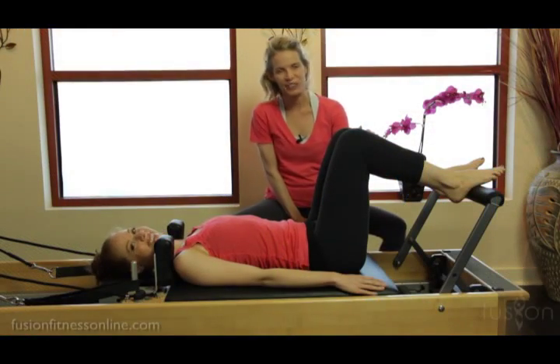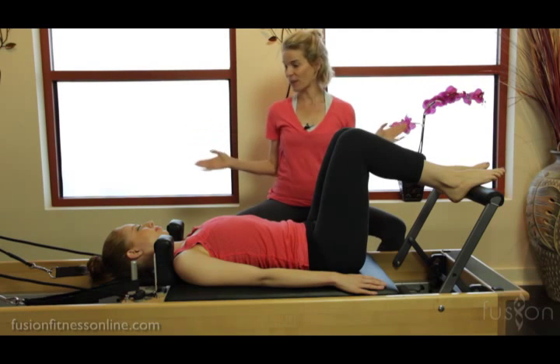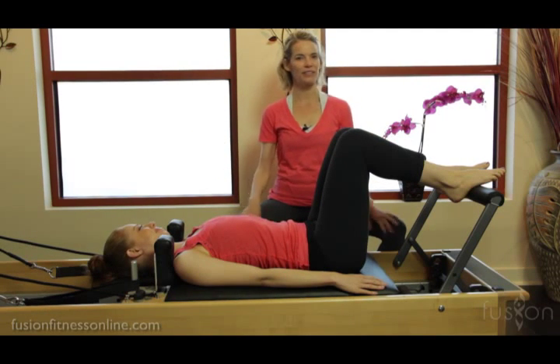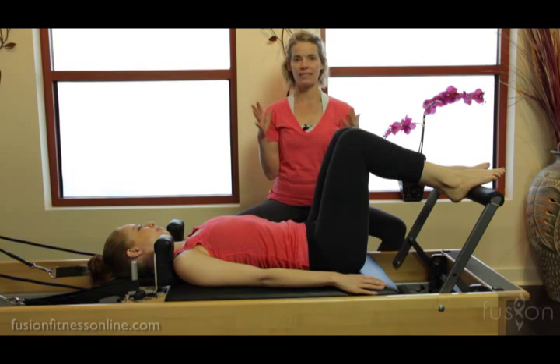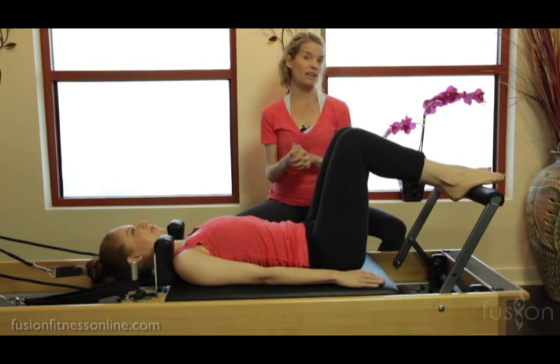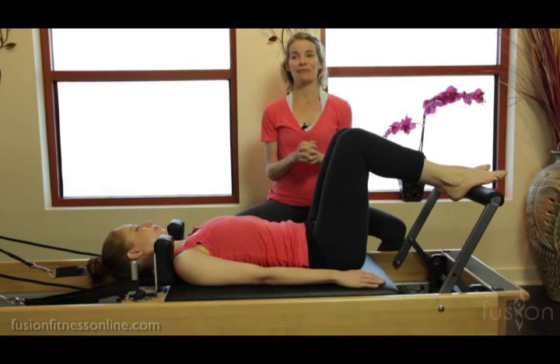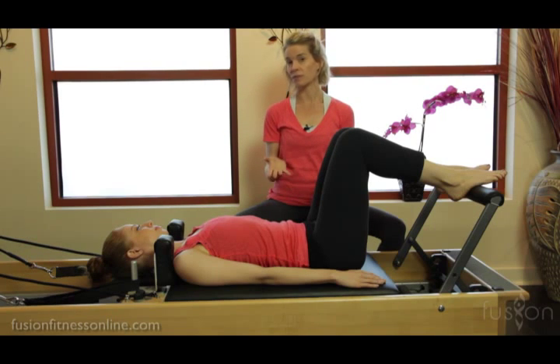Hi, Jen and Casey here with Fusion Online Video. Today we're looking at all about articulations. We're in our same bridge series and today we're looking at bridge on the reformer. This is an exercise you see all the time in the studio. Teachers love teaching this exercise because people really feel their glutes and their hamstrings, so it feels like work — it feels like a workout.